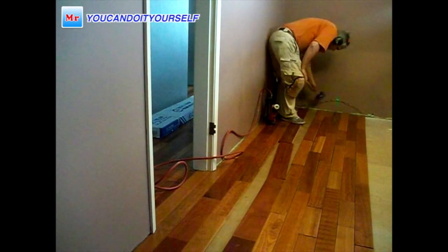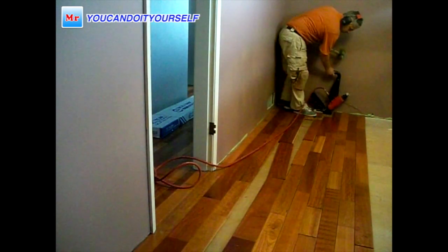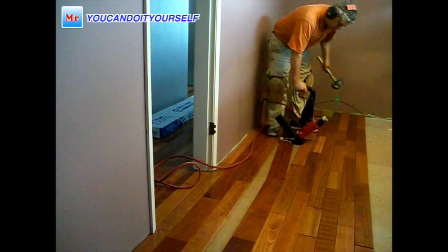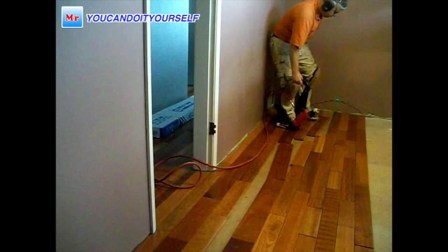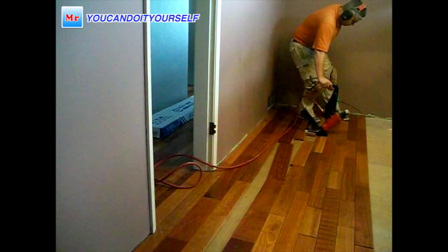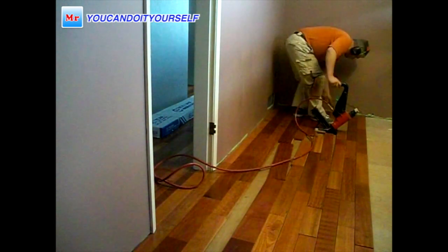After finishing the layout of all boards over the paper, I start to nail down the boards. When you're doing the layout — for example with this mahogany — make sure you don't put boards of the same color together, like one spot dark and the next spot light. Try to spread and mix the boards.